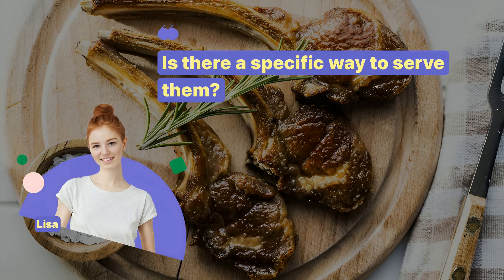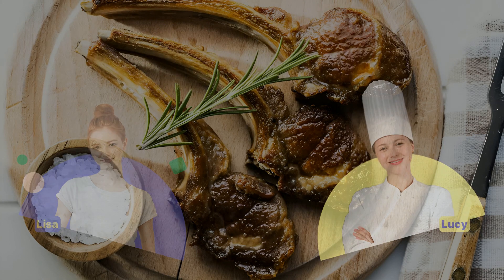Is there a specific way to serve them? Serve with a side of mint sauce or a simple salad.